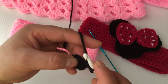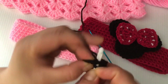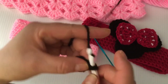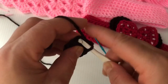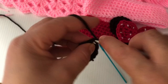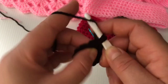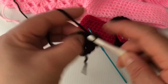Chain one and make two single crochets on each stitch around, so at the end we will have 12 single crochets. Slip stitch on the first single crochet, and now we're going to make two single crochets on the first stitch — two single crochets in one.